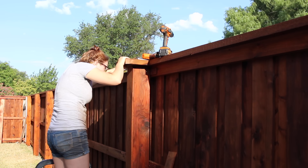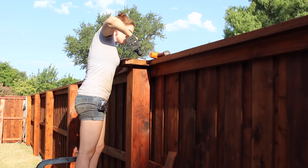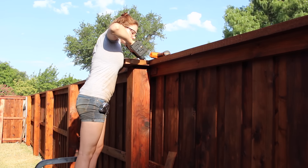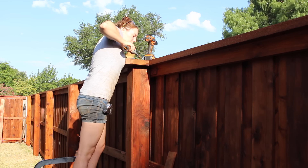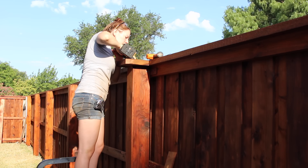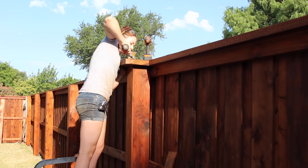Then I was able to start attaching the top cap to the boxes. I'm going to be toe-nailing in two screws on the top side since you won't ever be able to see the top. To make this step easier, I would first pre-drill the hole. This makes it easier not only to run in the screw, but also prevents cracking.